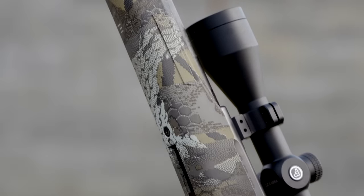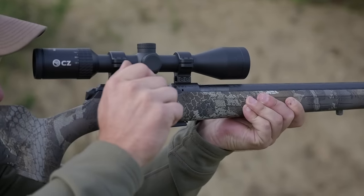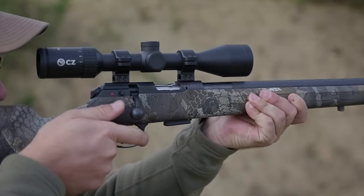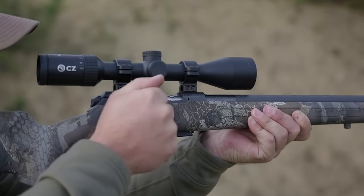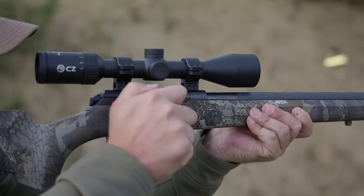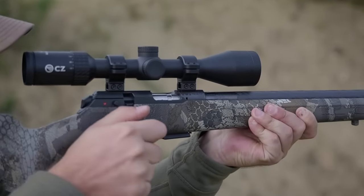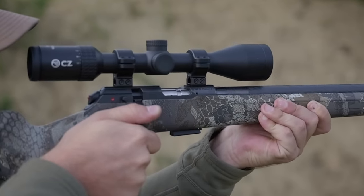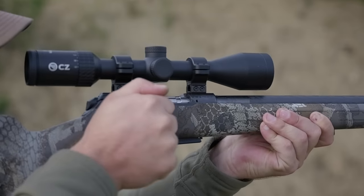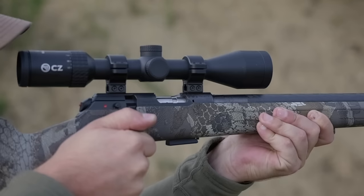The CZ 457 is CZ's latest generation of rimfires. They've been making rimfires for decades — very well known around the world, from the 451 and 452 up through the 455. The 457 is the newest generation, which basically simulates a grown-up, big-caliber rifle but in a 22 package. You get all the controls, you can have fun with it, shoot it, and train with it.